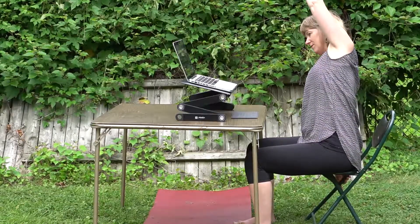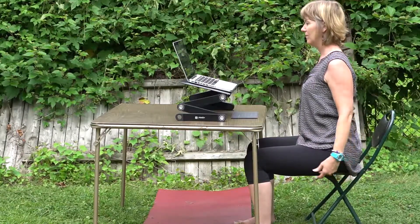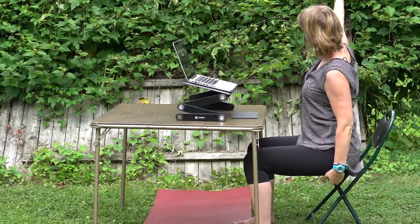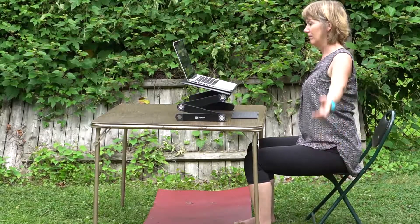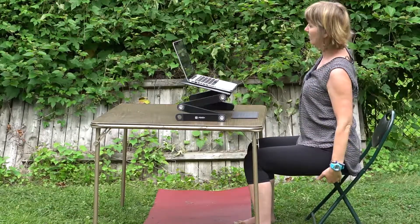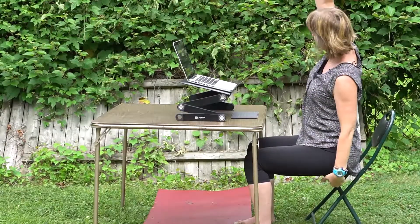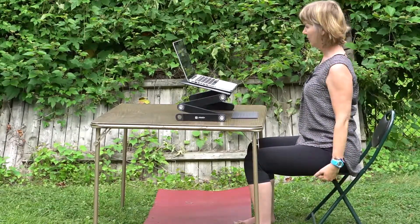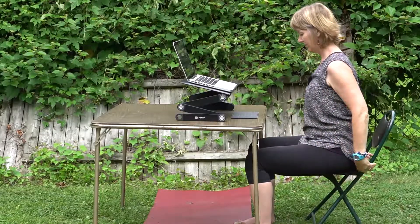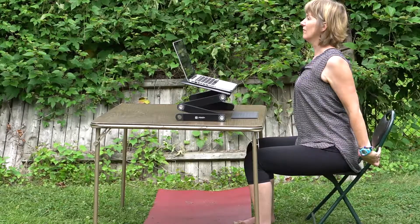This lateral movement of the spine — remember we are connecting the breath with the movement. Two more movements of the spine. Inhaling, exhaling. We're just stretching of the arms, extension of the spine, lifting of the chest.